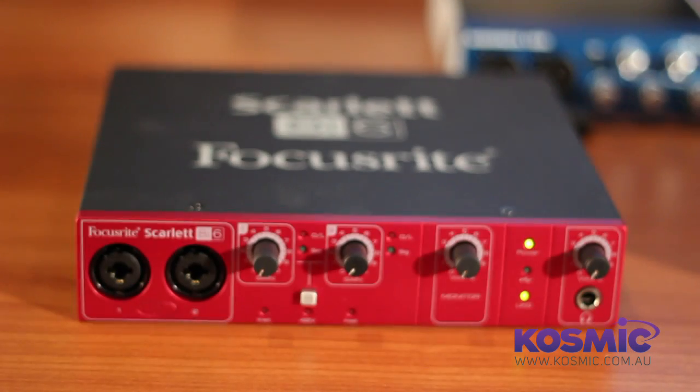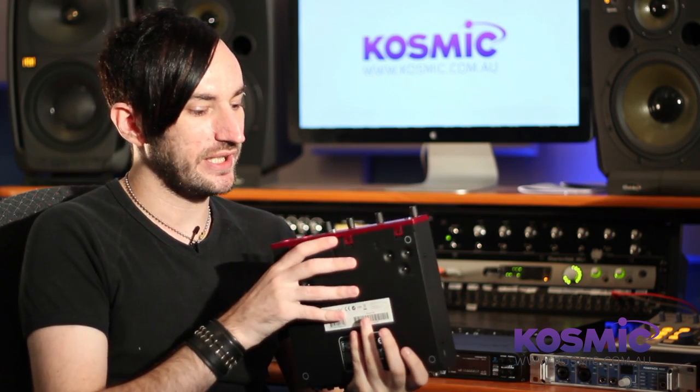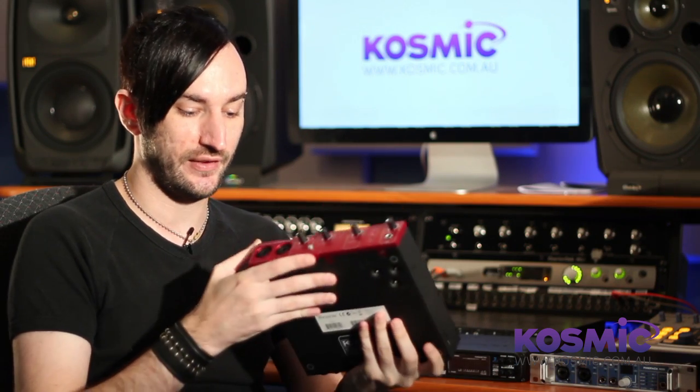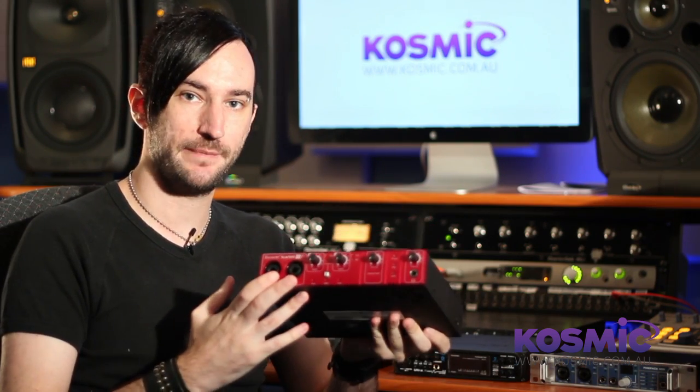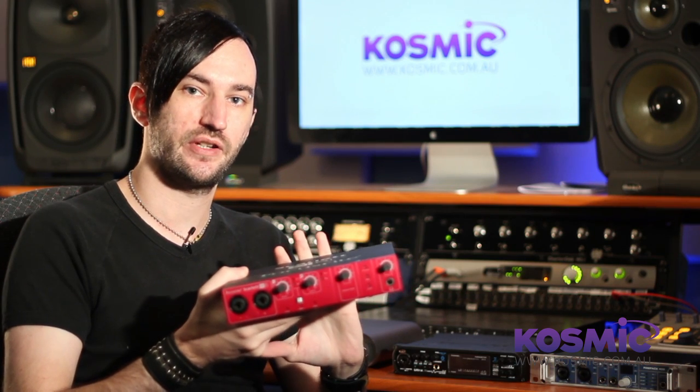This is a USB 2 interface, which technically has as much bandwidth as Firewire. Firewire is definitely renowned as being more stable. You should also know that many sound cards in recent years were USB 1, so make sure if you're looking for an interface with more than two preamps or more than two simultaneous inputs, that it is USB 2 — that will guarantee you can record all those inputs at once.